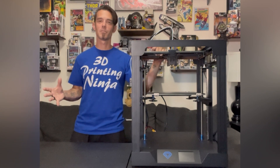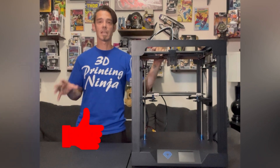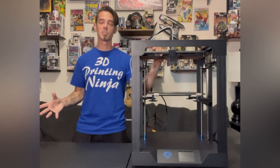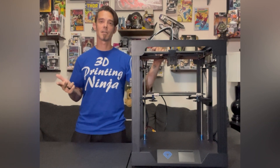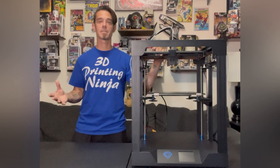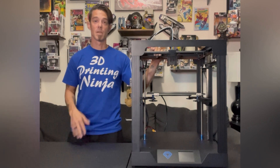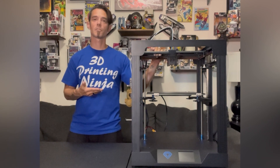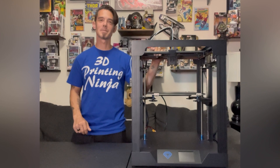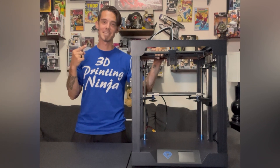Thanks to each and every one of you for watching. If you enjoyed the video please give it a thumbs up. If you have any comments about the printer or TwoTrees, drop them below and I'll reply. If you enjoy 3D printing, cosplay, DIY, and anything 3D printer related, click that subscribe button. I've got more new videos on the horizon and hopefully a couple more with TwoTrees. That's it for my review of the SP5 — check out TwoTrees on all their social media platforms, give them a like and a follow, and tell them DW sent you.